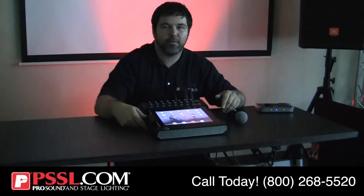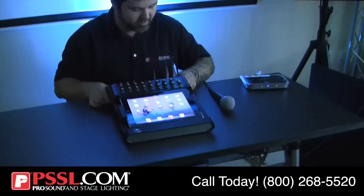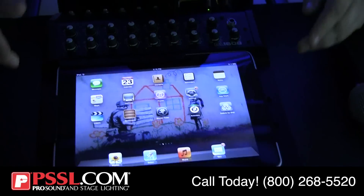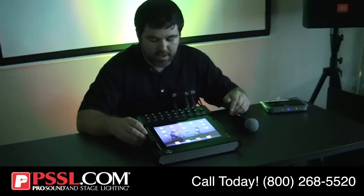All right, everybody. My name is Mike Turner. I work in the Wilcolle Department of Pro Sound and Stage Lighting. Today, we're going to be showing you Mackie's new DL1608. This is an all-digital mixer that actually works directly with the iPad.